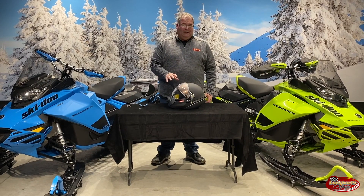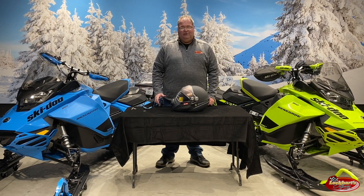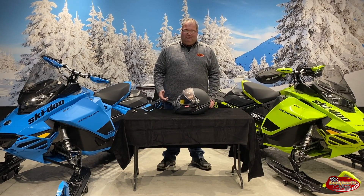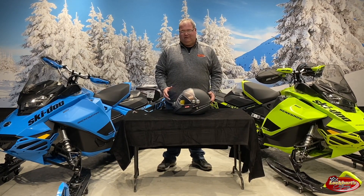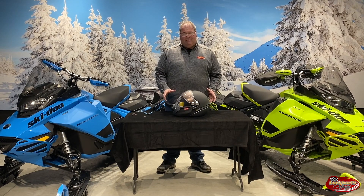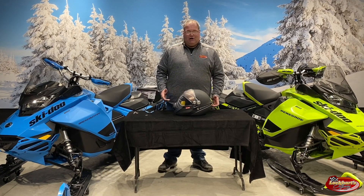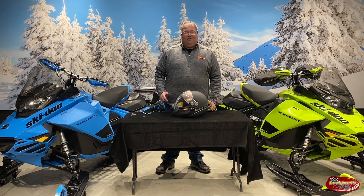If you buy an electric shield from us and you want us to install it, we will install it for you for free — just bring your helmet in with you. We can do it on the spot and it doesn't take us too long. We can also install batteries for you. If you've already bought a heated shield and you're finding it a little bit too difficult to install, bring it on in. If you're having any issues with your BB-2S helmet and need some parts, we can get you fixed up. If you're looking to buy a BB-2S helmet, we do have lots of stock — come in the store, we do have them on sale right now, or shop online at lockhartsodyssey.ca. Thanks for watching — my name is Scott from Lockhart's and I hope you enjoy riding.